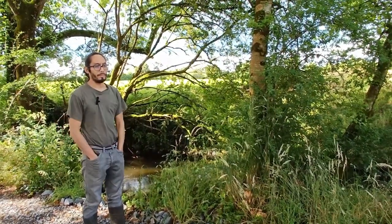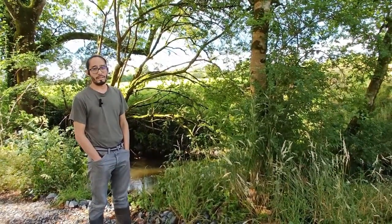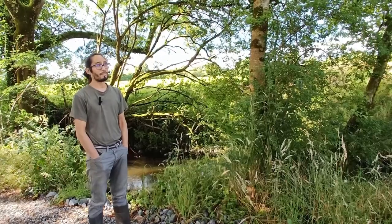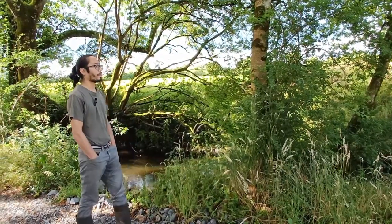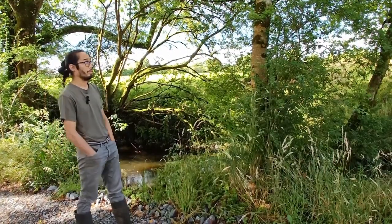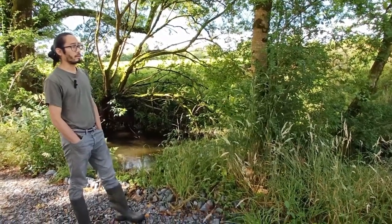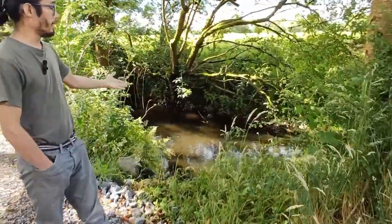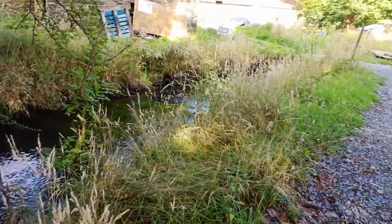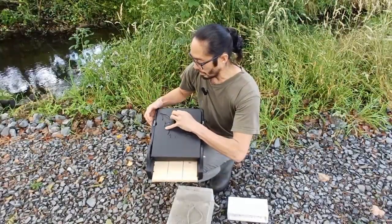We recorded six bat species here out of nine. We generally get a lot of pipistrelles in this area, and also brown long-eared bats, which I know have been found roosting within the buildings in this area. We also get the Daubenton's bats, which are your waterway bats, because we have the lovely river — a nice bit of calm water — perfect for them to come and forage.